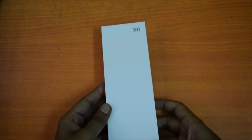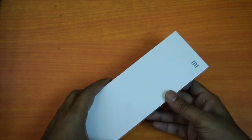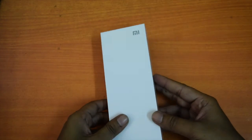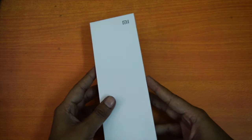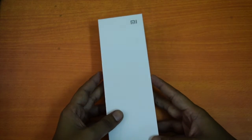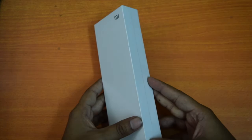Hey guys, I am Deepankar back with another video. In this video I will be talking about the MI Bluetooth Speaker. It was announced at the launch of Redmi Note 3 and will be available in coming days. Before I talk about the performance, let me show you the unboxing of this Bluetooth speaker.